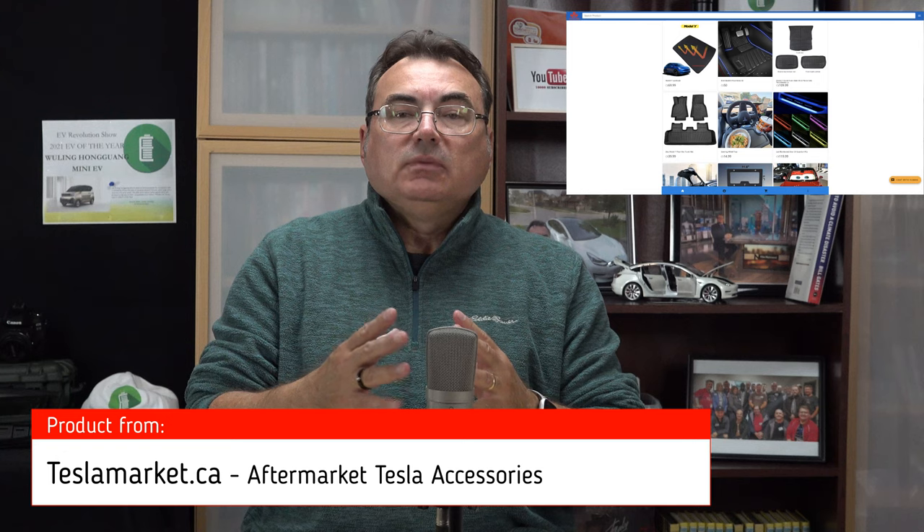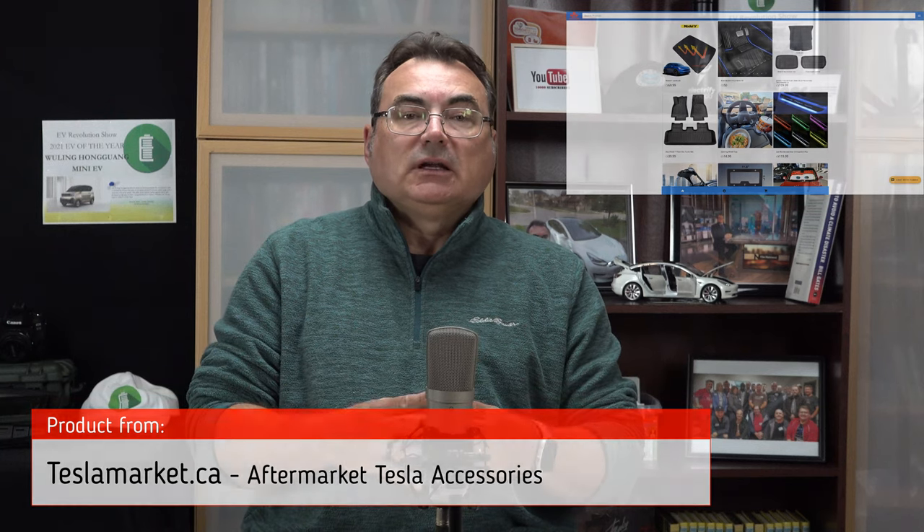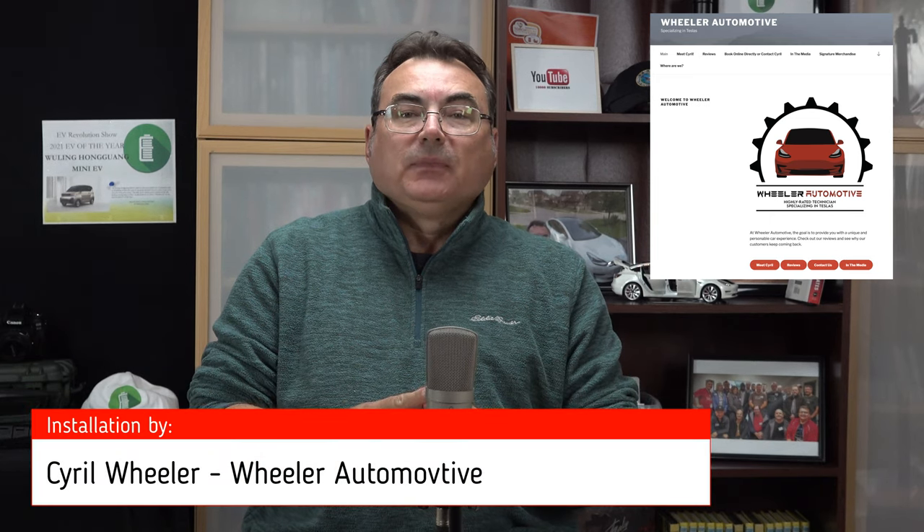I don't have the installation video because I actually paid somebody to do the installation — a gentleman by the name of Cyril Wheeler. He's an ex-Tesla mechanic, a very good guy. I did a video with him just to introduce him, but for some reason it didn't come out. So here's a picture, and all the details on Cyril will be in the show notes. The video I'm about to show you is the end result of that power trunk kit.